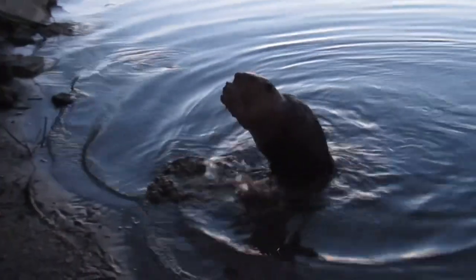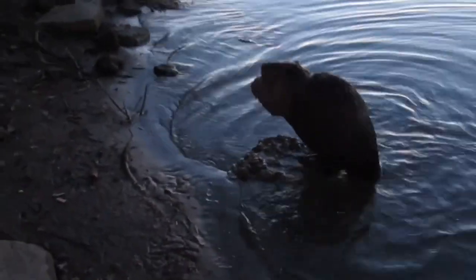And our last clip of the day is a beaver strutting out of the river just after dark.